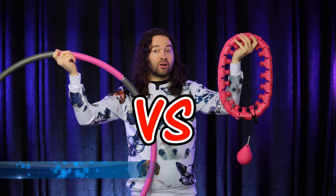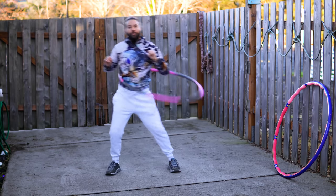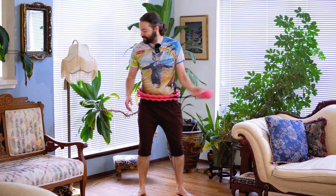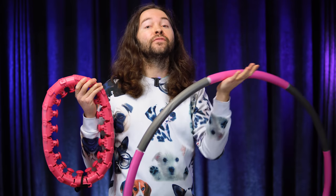Weighted hula hoops versus smart hula hoops — which one is better? I'm Hoop Smiles and I seek to answer that question in this video. Now to be on the safe side, especially if you plan to use a weighted hula hoop, a regular hoop, or a smart hoop for exercise, I do recommend that you consult with your doctor first to ensure this is the right exercise for your health needs. With that said, let's get to it.